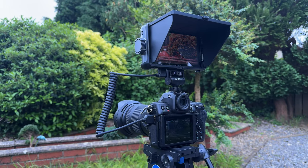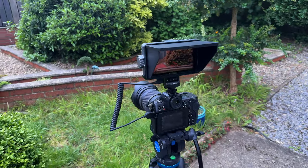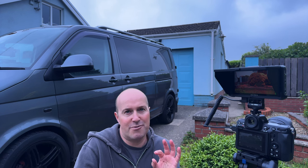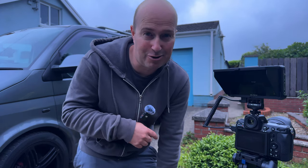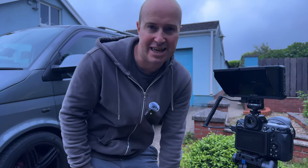My thoughts on the Viltrox DC550 Pro: it's a great bit of kit for the price. You get audio monitoring, focus peaking, zebras, LUT support — pretty much everything you need. Battery life and screen quality are good, and the interface is really easy to use, similar to a Blackmagic Cinema Camera where everything is where you'd expect it. The only thing I'd recommend Viltrox change is shipping with English as the default language — mine was in Chinese and took a while to find the language selector.